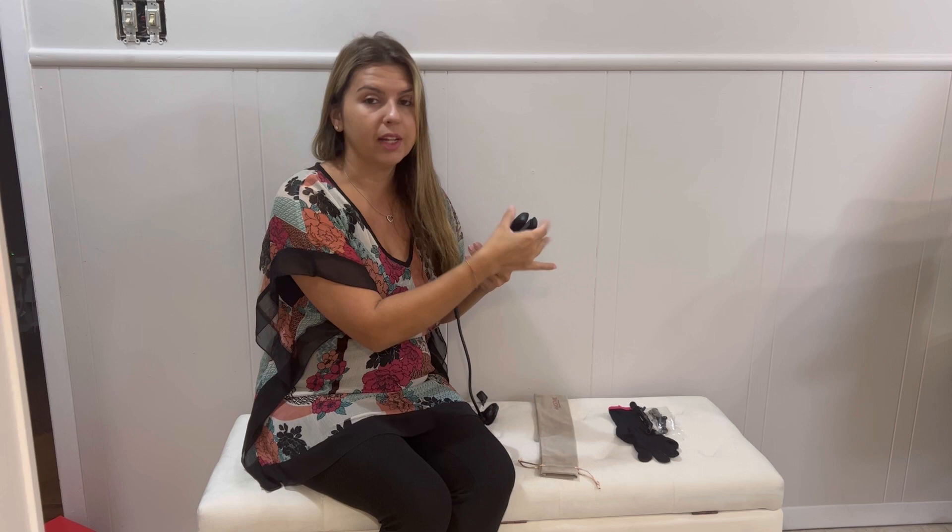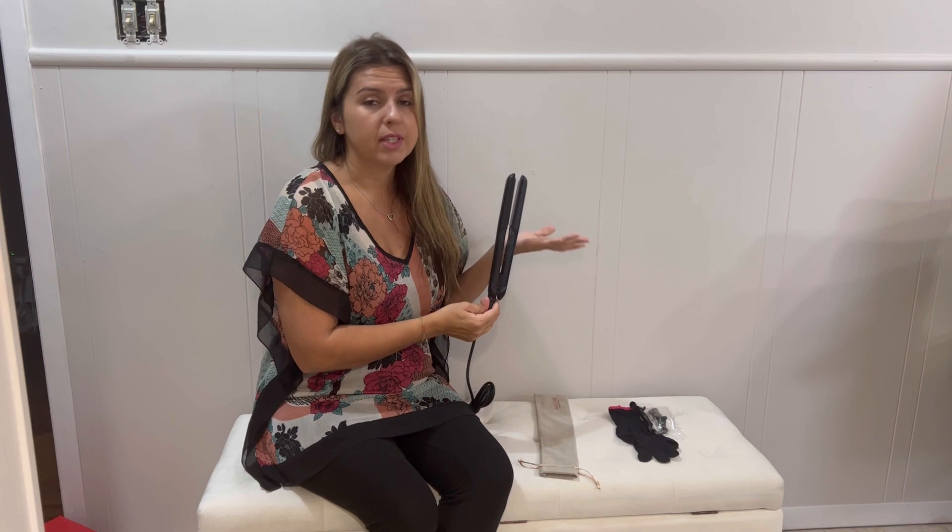It won't damage your hair. It's really nice and smooth, so really great.